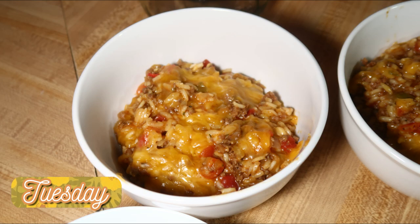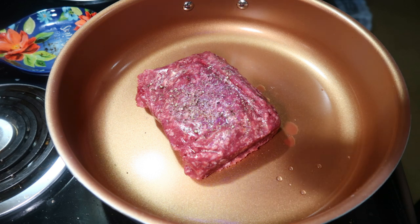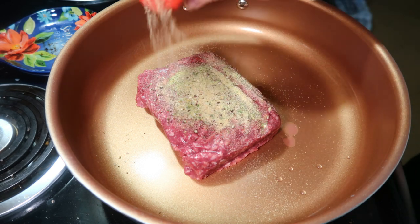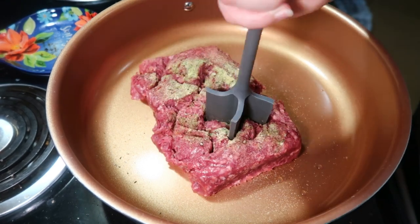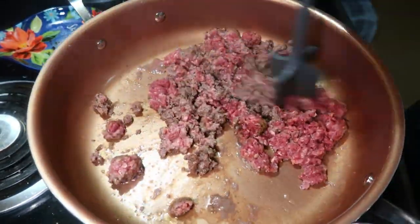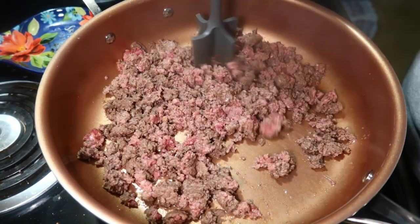Tuesday night we had beefy taco rice, a one-pot meal I originally saw on TikTok but adapted a little. I'll have everything I do listed down below. I started with one pound of ground beef seasoned with onion salt, garlic powder, salt, and pepper, and cooked it until about halfway done. Then I added in half a chopped onion and continued cooking until the onion was tender and the meat was fully cooked.